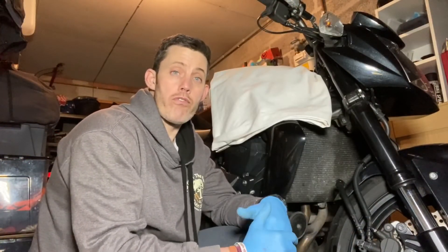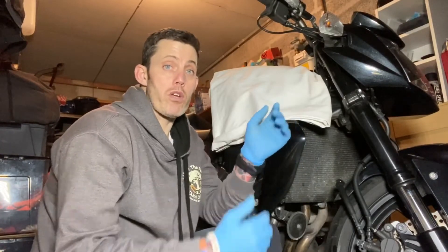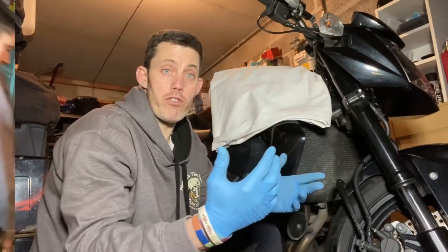When bleeding brakes, it's important that you bleed the furthest brake away from your master cylinder first. For example, if your rear brake was operated off the same reservoir as your front brakes, you would bleed the rear brake first. In my instance, my rear brake has its own reservoir, so that can be done separately. The front brake on the opposite side of the master cylinder is the furthest one, so that's the one done first — and I've already done that for ease of filming.